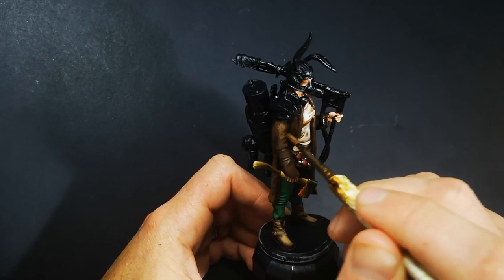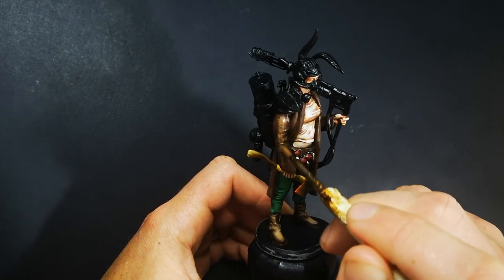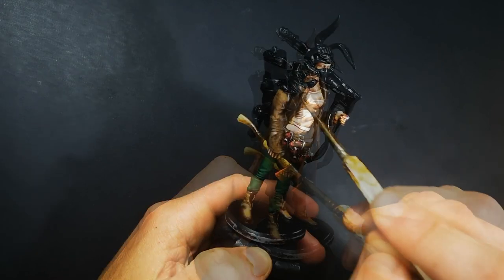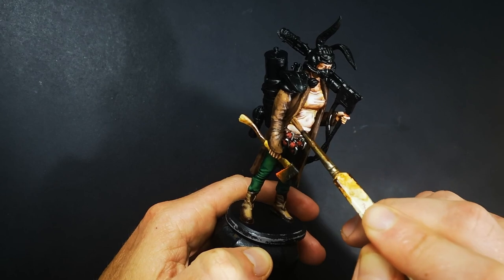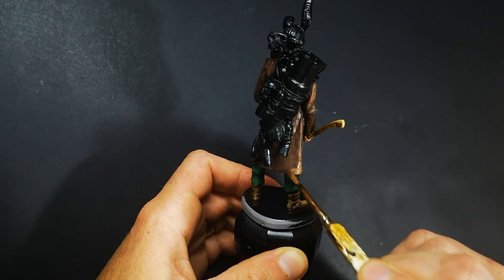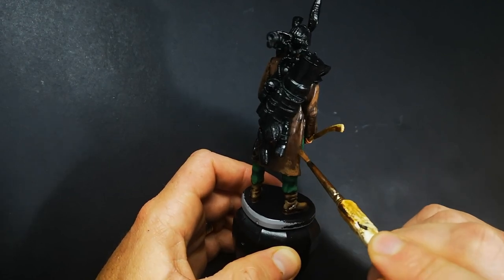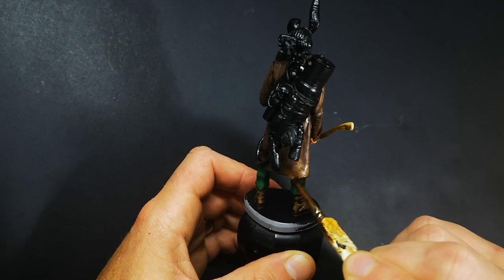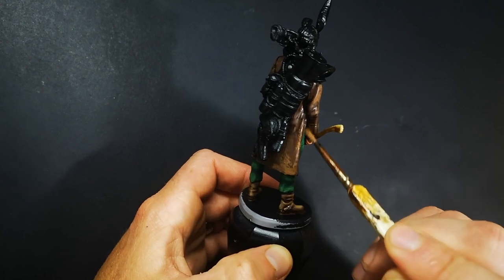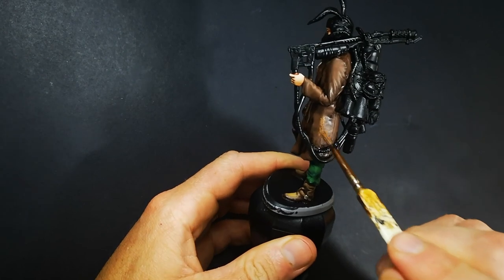Now we're on to the third layer. I've mixed in even more Leather Brown, but I'm still doing that same stippling and dry brushing motion — before laying the paint down I'm wiping most of it off, just like you would when dry brushing, but then rather than just scraping the brush over the surface to catch the raised areas, I'm doing more of that stabbing, stippling kind of motion. And now I'm really starting to concentrate where I'm putting the paint down — more on the edges and the raised folds, just those parts that are going to have copped the most sun and become the most faded.